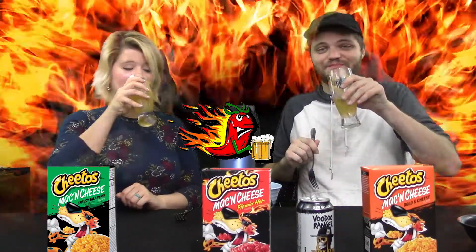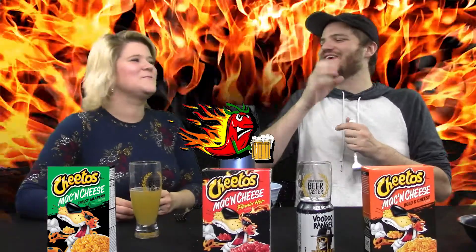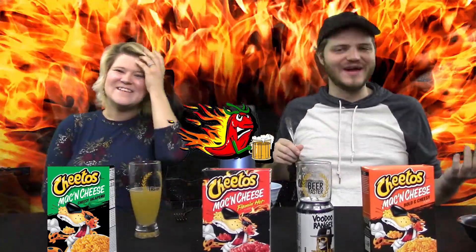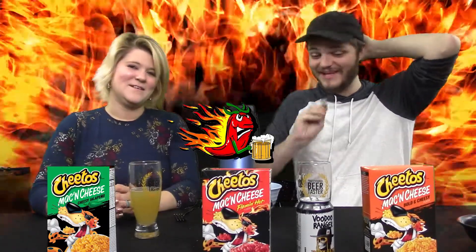Should we see if they complement each other? I would say it complements a little less — it tastes more like beer to me. Where when I was eating the Flamin' Hot, it was just like — maybe you were right in the sense that our taste buds were burnt off and I was just looking for relief from the heat. It's not crazy hot, but it's hot for an average person. The beer did pair better with the other one.